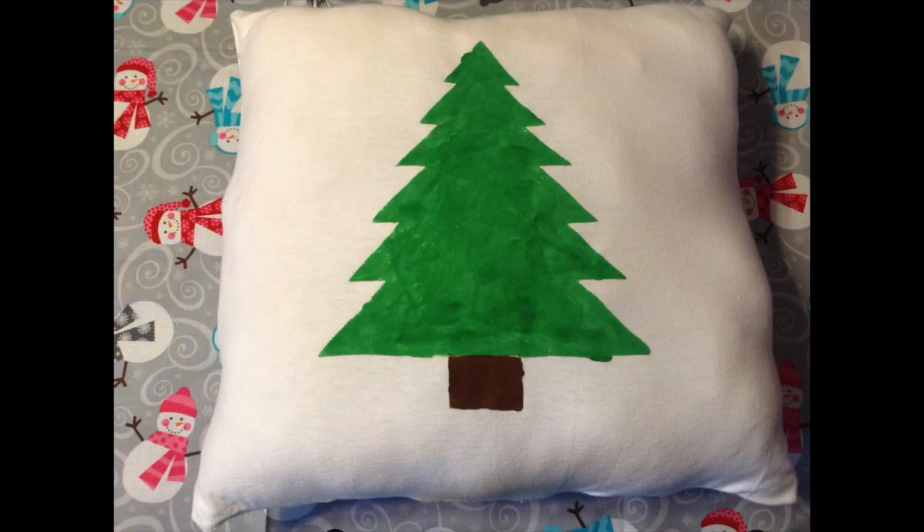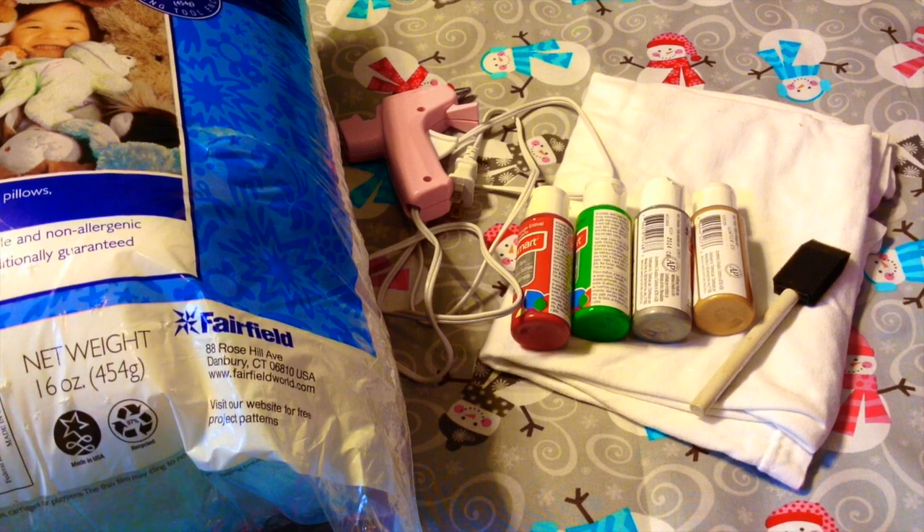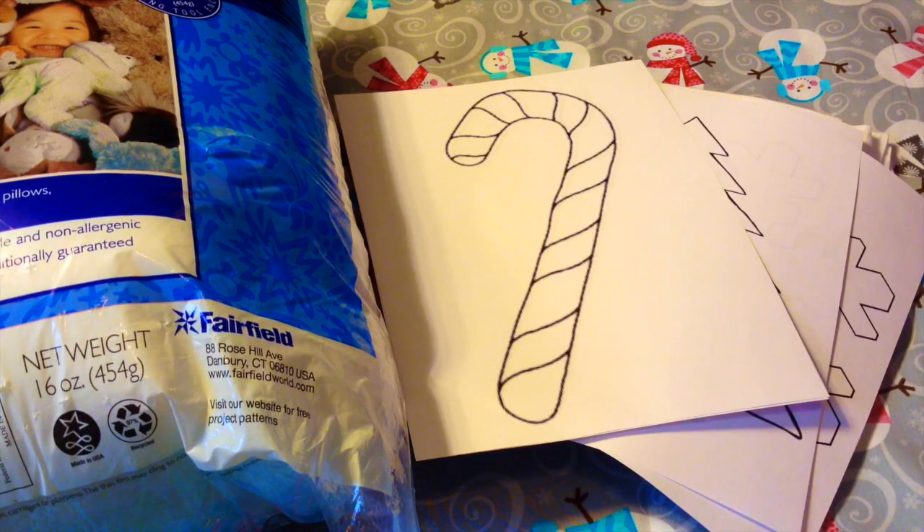This next DIY is something for your bed or a comfy area like a chair — it's a DIY pillow. These are really fun to make and fairly easy, not too complicated. For this DIY you will need: some stuffing from Walmart, a hot glue gun with glue stick refills (or you can use a sewing machine), some paint in your choice of colors, a foam brush, and some white fabric or a white t-shirt. It doesn't even have to be white if you don't want it to be. You'll also need some templates — I got mine from Google Images and printed out a snowflake, a candy cane, and a Christmas tree.